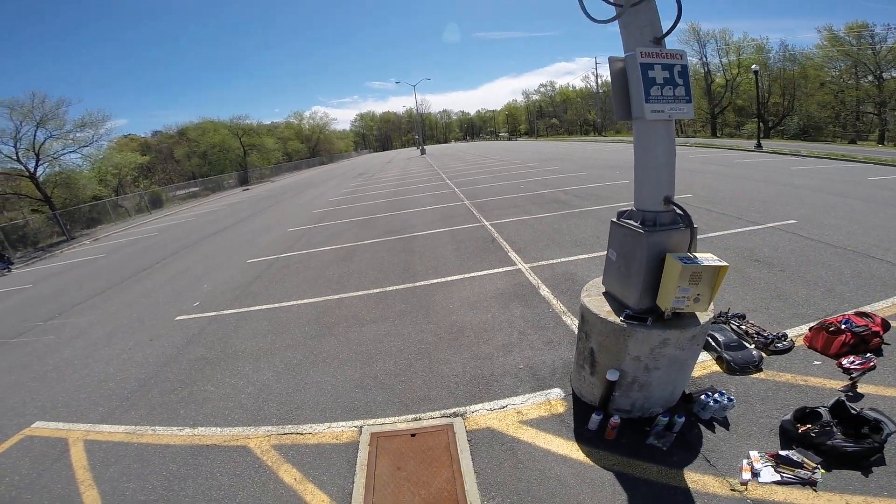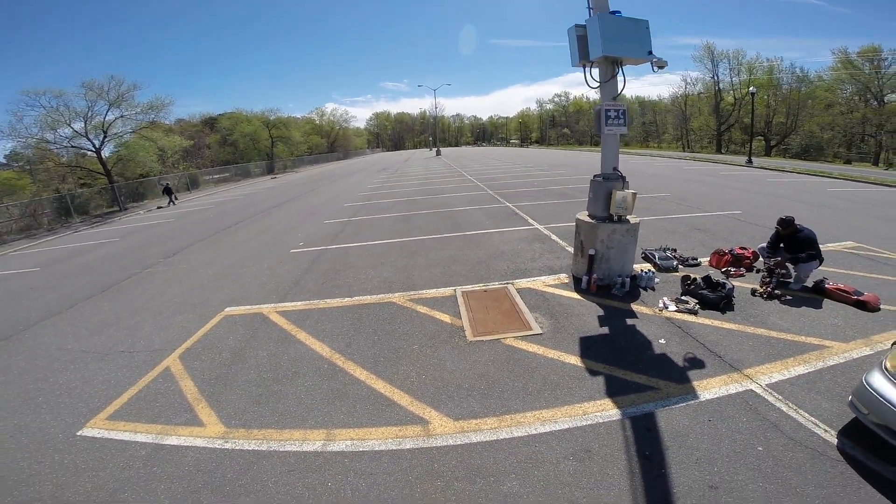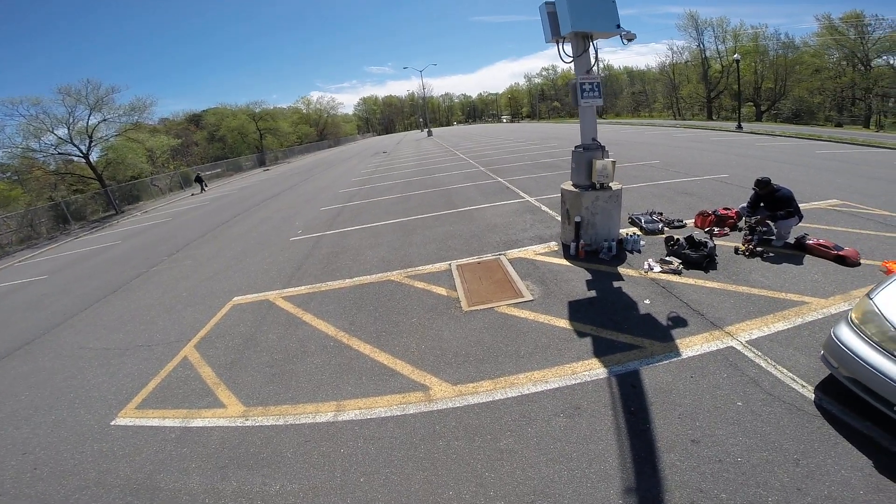That's graphite, baby. Nanotech, graphite, 6.0, 65C burst. Getting it. That's more like it. 6S.